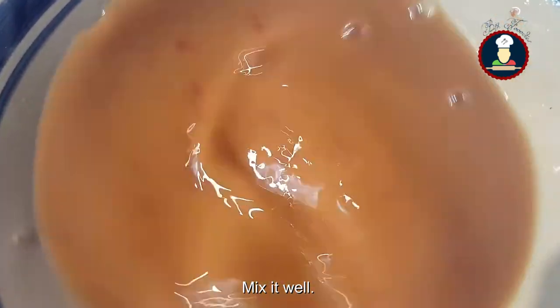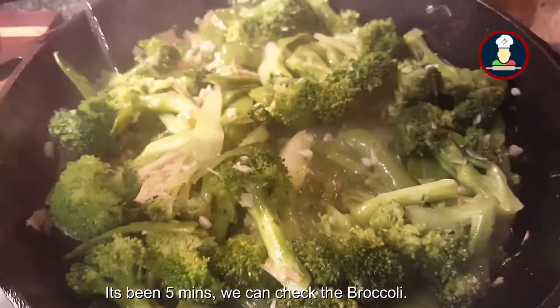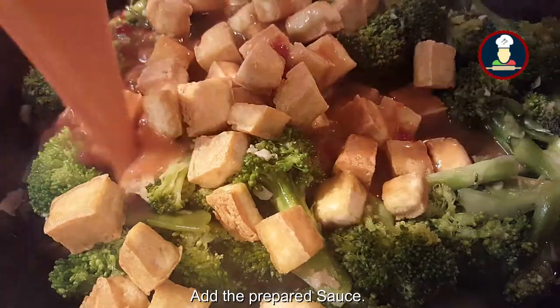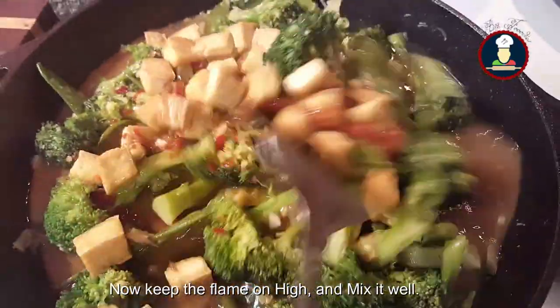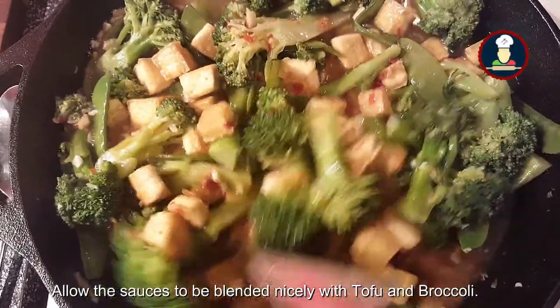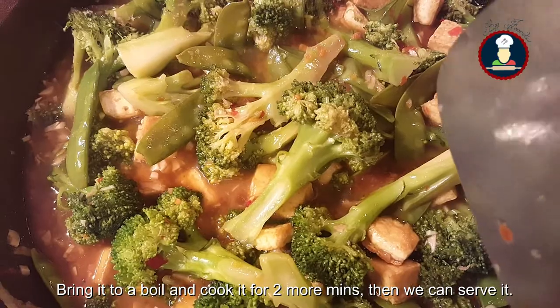Mix the sauce well. Now after 5 minutes we will check the broccoli. Add the fried tofu into it, then add the sauce that we prepared. Keep the flame on high and mix it well. Allow the sauce to blend nicely with the tofu and the broccoli. Bring it to a boil and cook for 2 more minutes, then we can serve it.